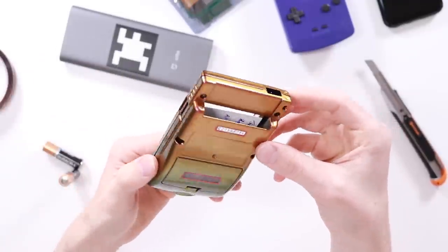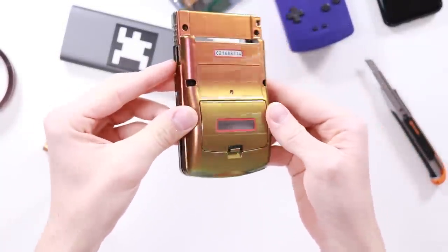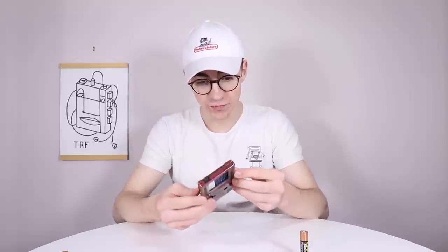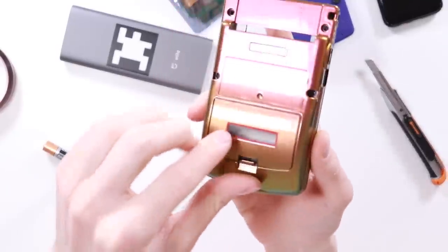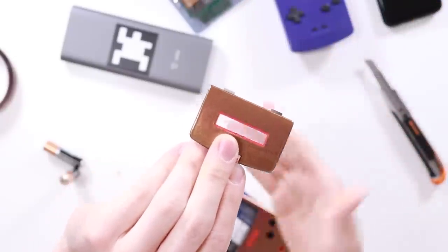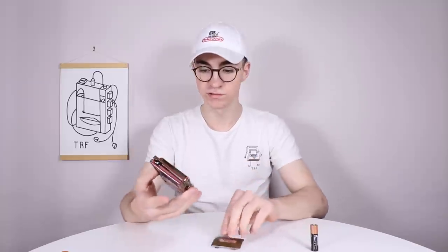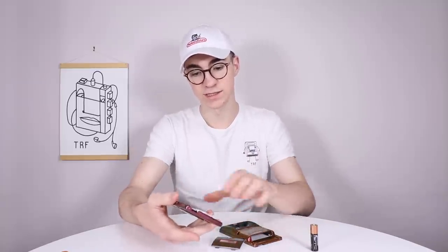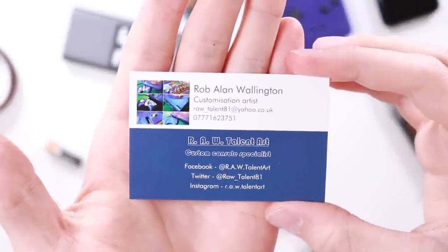Wow, oh man, that is cool. Am I capturing that on camera? And then on the back it's exactly the same — that is damn crazy. It looks so, so high quality, with this insane glossy finish to it. Because it was a clear Game Boy that he did this on, the battery cover window is actually clear, so we're going to be able to see our batteries when they're in there. That is some cool stuff. Rob Allen Wallington — big thank you to you, my friend. I'll leave his links in the description as well.